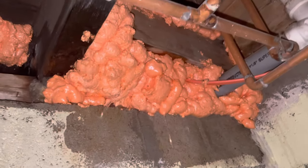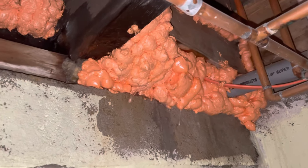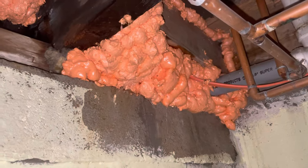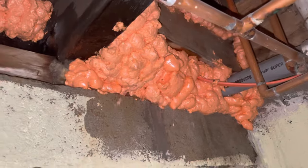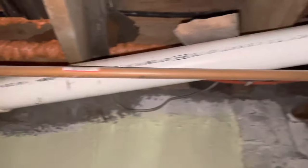At this point we didn't know it was the main line that was the issue, so we're trying everything from snakes — which you will see — chemicals, plunging, you name it. The orange stuff, as you can see, is insulation. I live in cold weather in the winter, so that's just insulation to block out the cold.